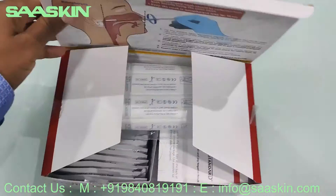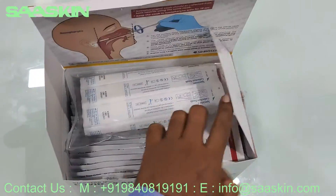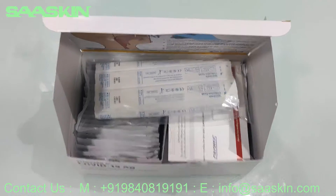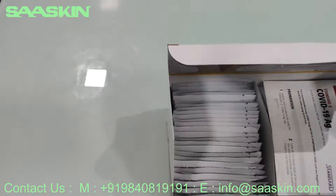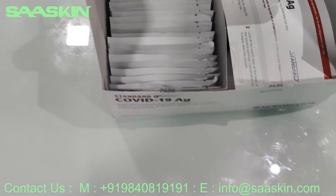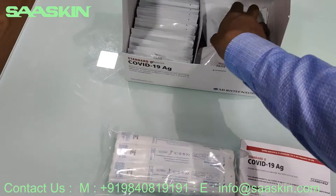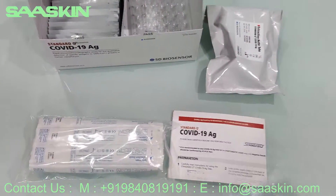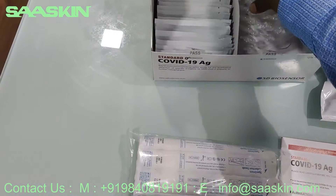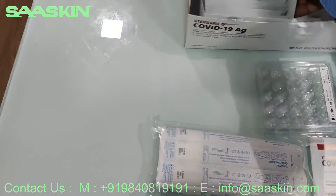Let me open this box for you. This is how the box looks on the inside. Okay, this is the sterile swab stick, 25 numbers. And the instruction for use paper. You also have the extraction buffer tube, the nozzle caps, and the test cassettes.